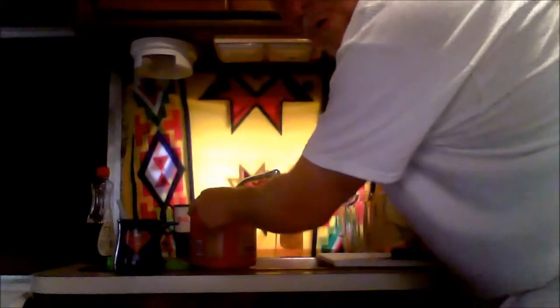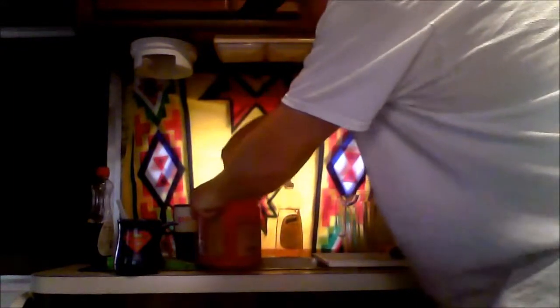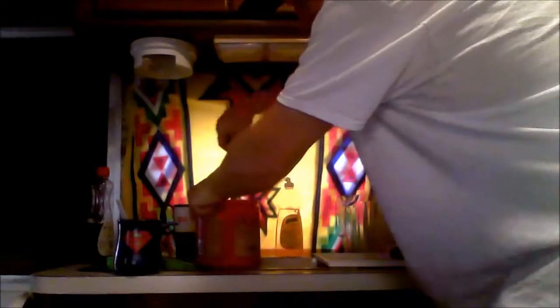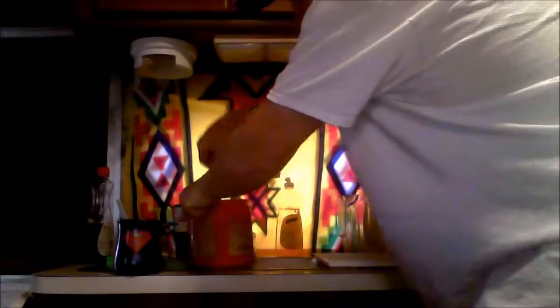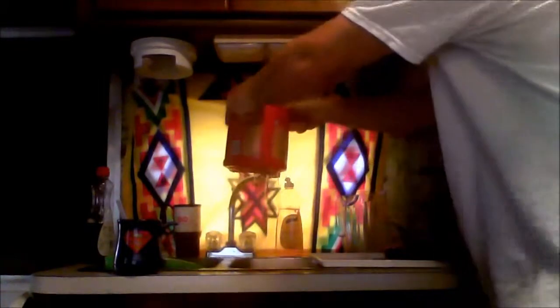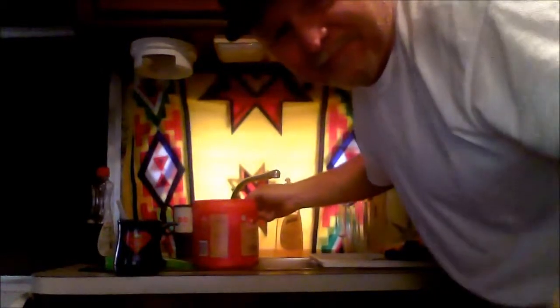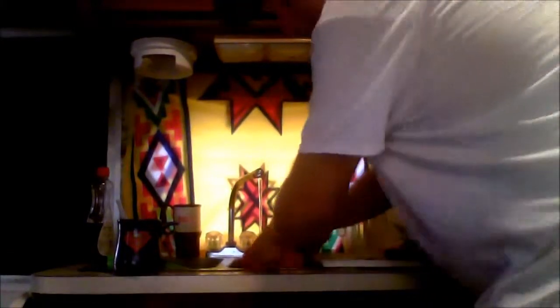I'm gonna add a few more holes into my container strainer. Take the knife and go thrust it through the bottom of the plastic container. There you go — now look, you see the water? Yeah, that's how that works!